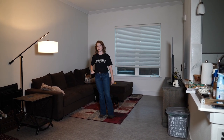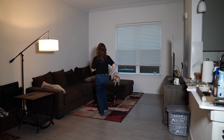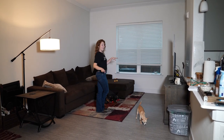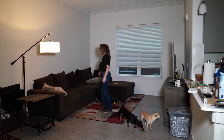Let's do the first and second eight count together. Five, six, seven, eight, go — one, two, three, four, five and six, seven, smack it. One, two, heels, three, four, five, six, lock step, seven, eight.